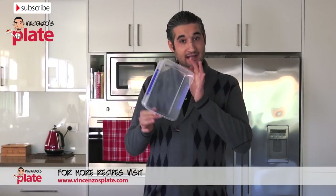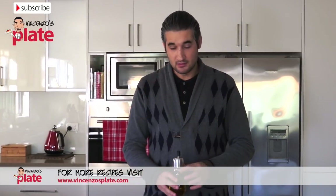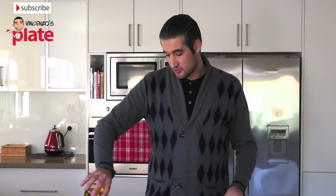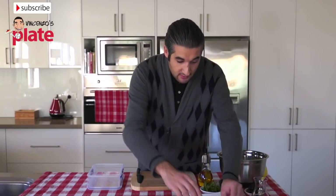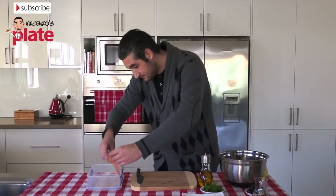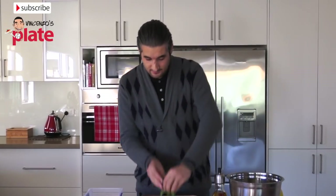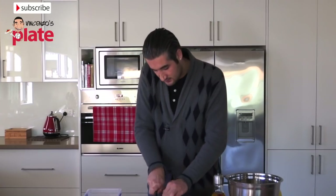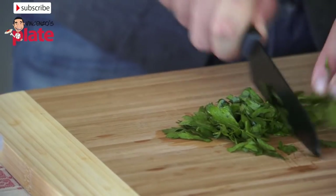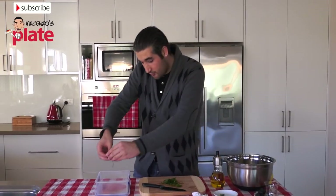Let's get a small container and we're going to marinate the salmon. We put a little bit of extra virgin olive oil, and then we put the salmon inside. We put a little bit of extra olive oil on top. Now we get the parsley, make sure it's washed and we just chop finely. Then we get a little bit of parsley and put it on top.